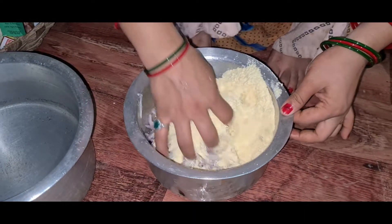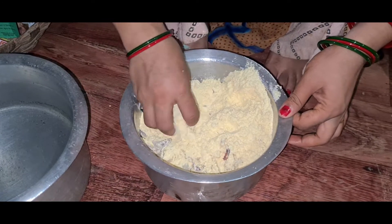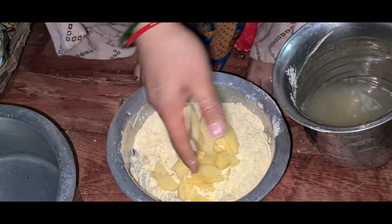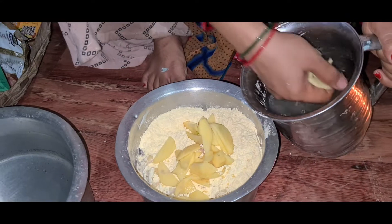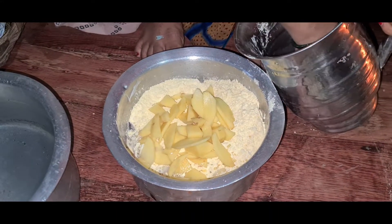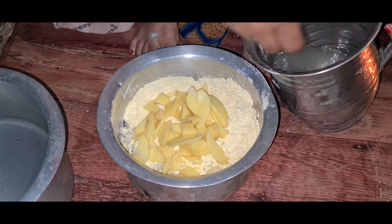We will cut the onion into the pan. Now we will add the aloo to the pan. We cut the aloo a bit so that it will be good. It will be good to cut the aloo.